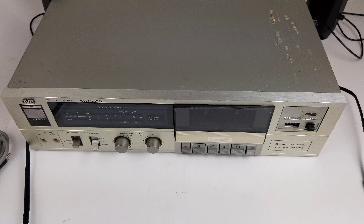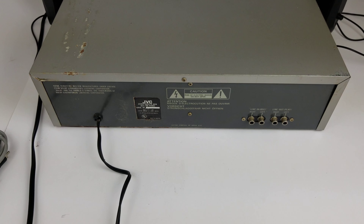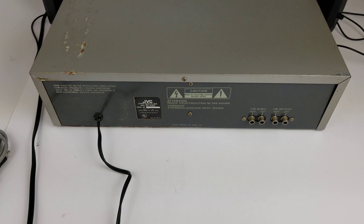Hey eBay, today I'm showing you a JVC single audio cassette deck. This is model KD-V100. I have it currently turned on and hooked up. We'll play a little bit of tape to show you that it is working.